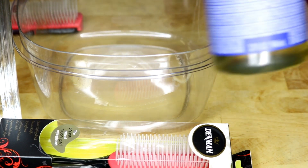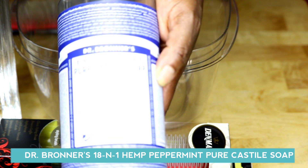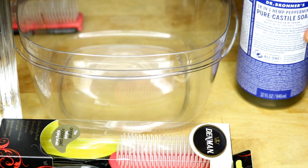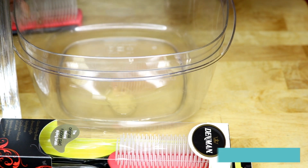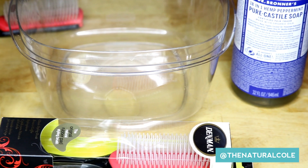What I'll be using is the Dr. Bronner's 18-in-1 Hemp Peppermint Pure Castile Soap. I'll show you really quickly how to clean your Denman brush — I'm just going to put a few drops of the Castile Soap here in my container, and I have some hot water.